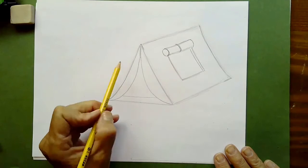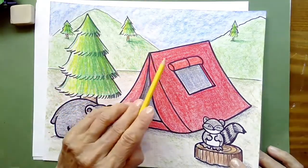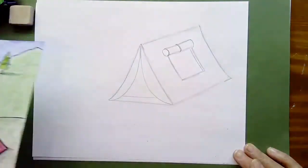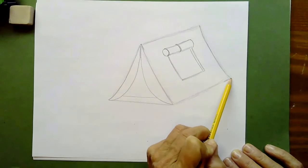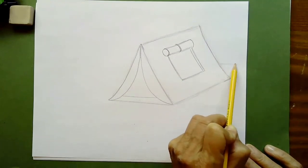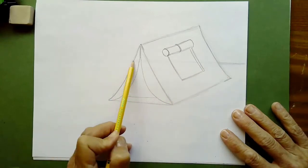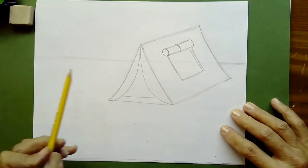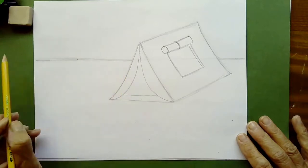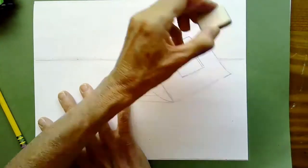Next we're going to draw our horizon line — the separation between the front of our ground and the sky in the background. Without this line it would look like our tent and bear and tree are floating in the air. Draw a line across the paper higher than the highest point at the bottom of your tent. Connect it all the way across — you can draw right through your tent as long as you're drawing lightly. Then erase the line out of the middle of your tent.